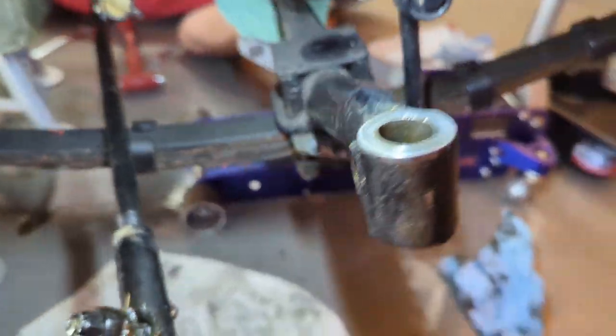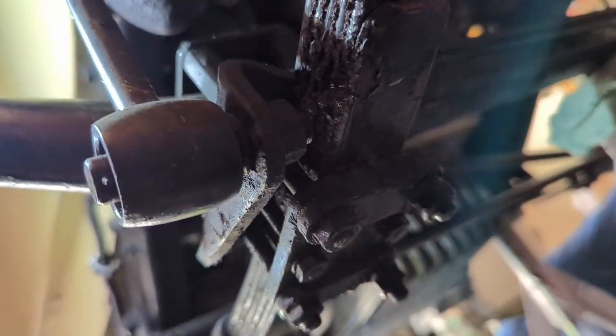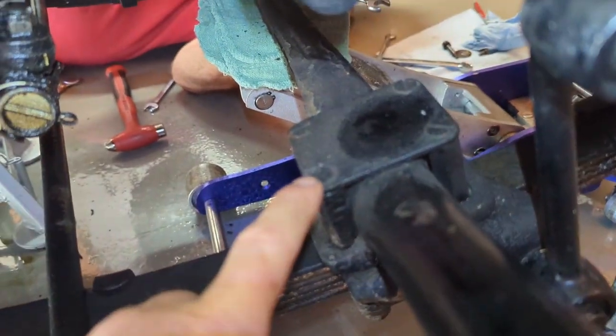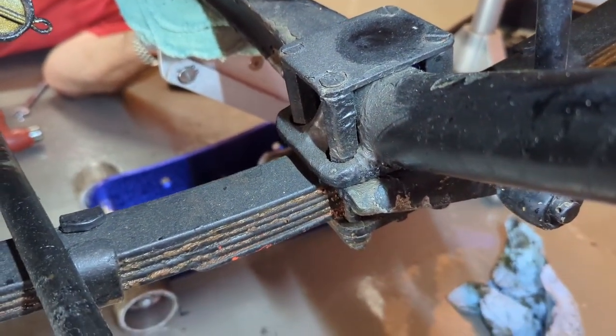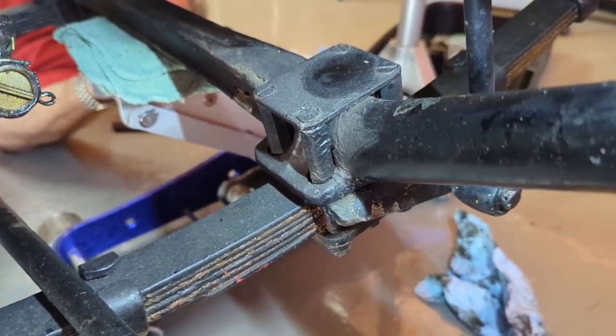With the axle stripped down we're ready to pull it off. To do that you need to undo these nuts down here which are attached to the long bolts that go through. We don't really have to take the bolts out — normally you'd take the top plate off the axle, undo the nuts, and pull the bolts through, but we don't need to do that. We just need to take the nuts off, leave the bolts in place, and we can just slide the axle up off of the leaf springs. A little quicker way to do it.